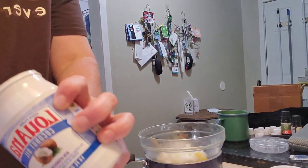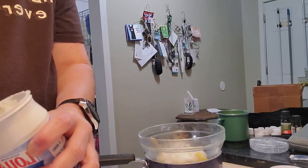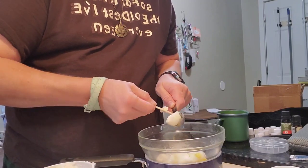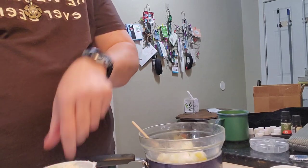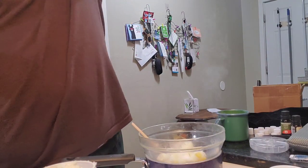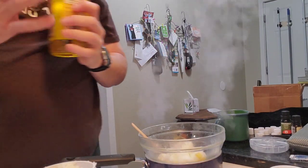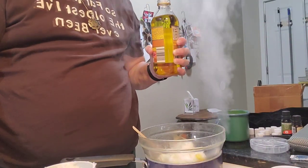I may be off by one, but it's not going to hurt it if I am. And that's eight. Turn that down a little bit now that the water's boiling.